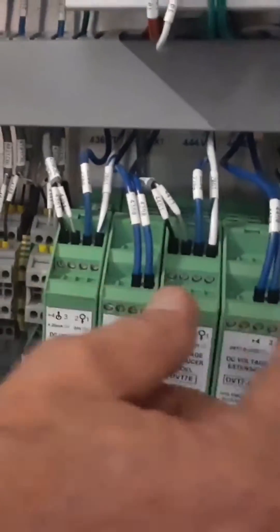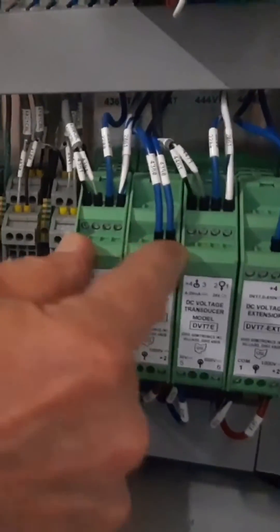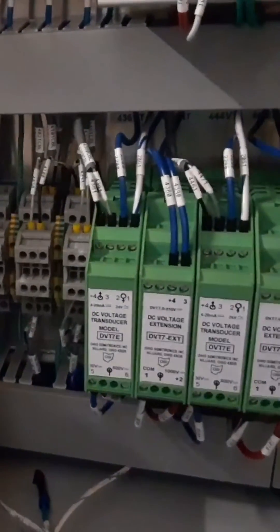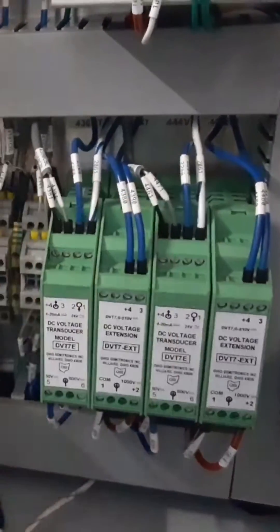These two units work together — those are the voltage transducers. One's for the generator, one's for the battery. These two units will be replaced with one higher-rated voltage unit. All the wiring changes will be called out in the instructions for the installation.